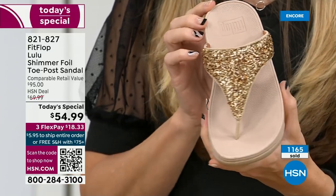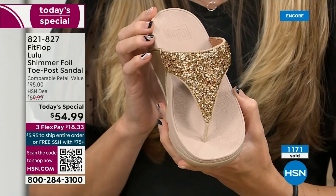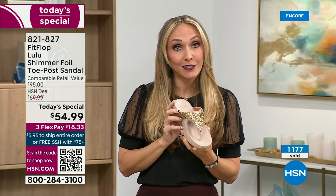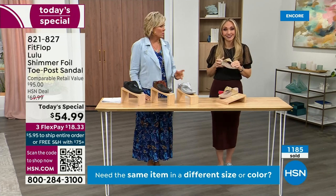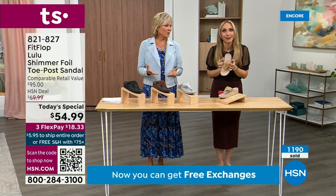We were the only fashion brand for years making shoes approved by the American Podiatric Medical Association. So when you bring these home, your podiatrist is going to give you a big old gold star — they're so proud of you. And you should be proud of yourself because you are doing something good for your body, but looking so cute.